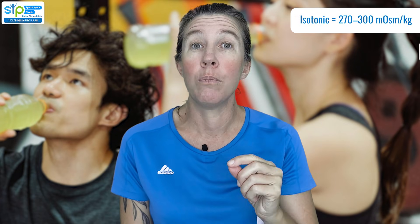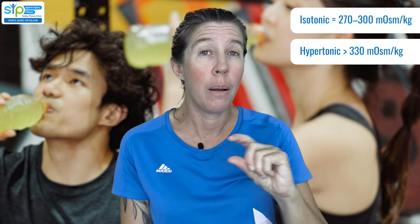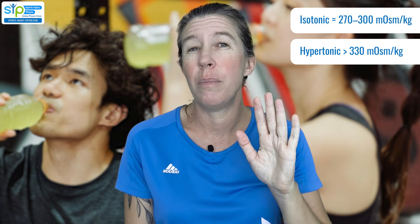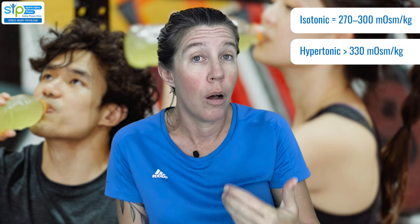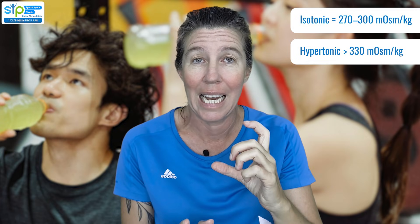If a drink's osmolality is listed as more than 330 millimoles per kilogram, that's seen as a hypertonic sports drink. They're not going to be great for hydration because they get absorbed really slowly, but they can be really good if you want to carbo-load or replenish your carbohydrate stores. It just depends on your goal.